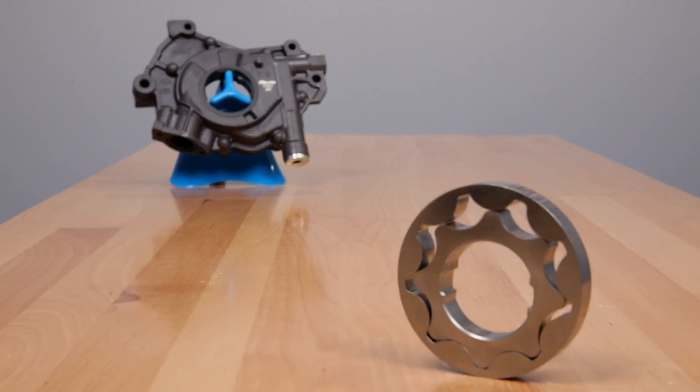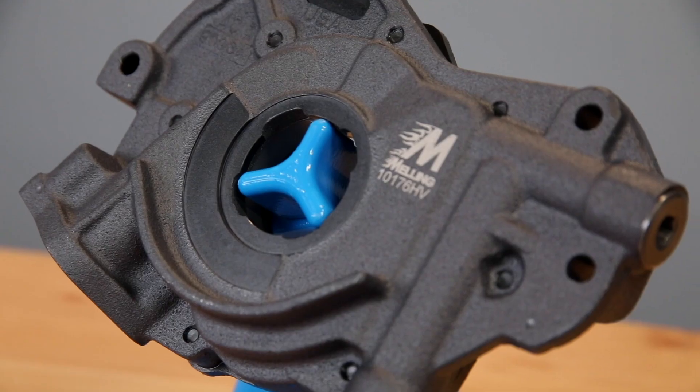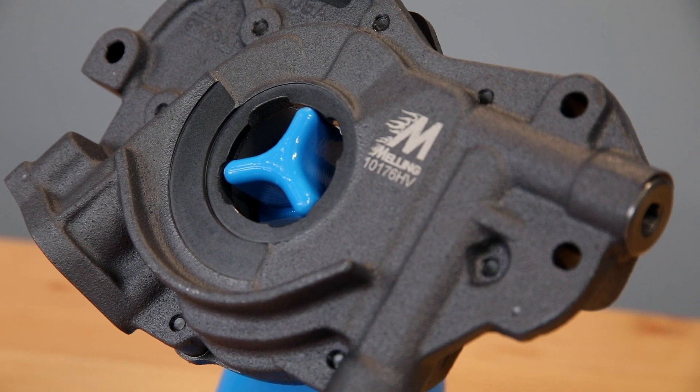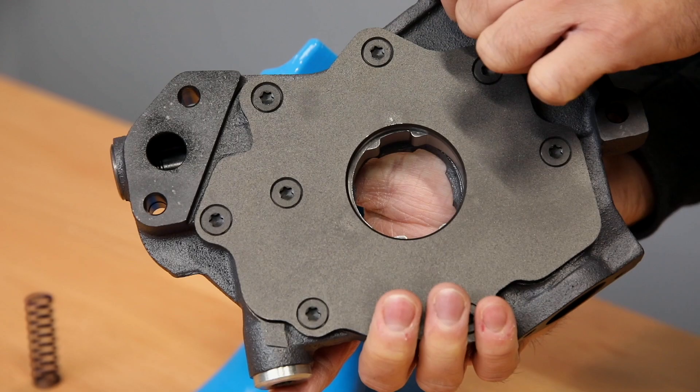Both the 10176 and 10176HV pumps feature a chromoly billet steel rotor set, hard coat anodized body, and phosphate coated cast iron cover. These features increase the pump's durability as well as its sealing capabilities.